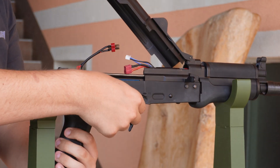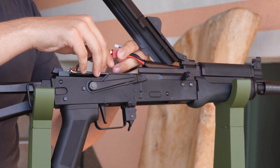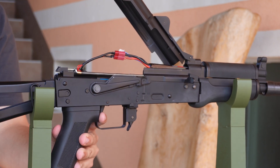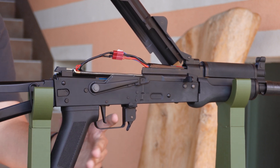To unlock it, you're going to want to set it to safe again and then connect it. Do not hold the trigger this time and wait for three seconds. When you hear the beep, hold your trigger — and there we go.